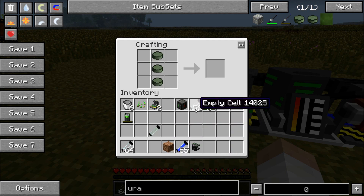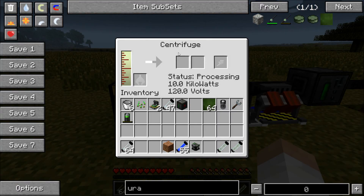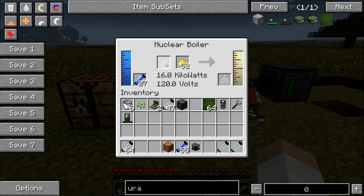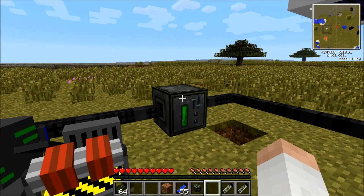All you have to do is combine those to make one of these — the breeder fuel rod. So what you need is a centrifuge, a nuclear boiler, a chemical extractor with uranium and water cells, and a power source.